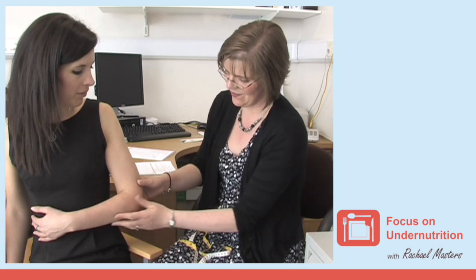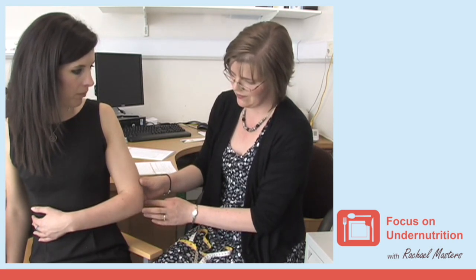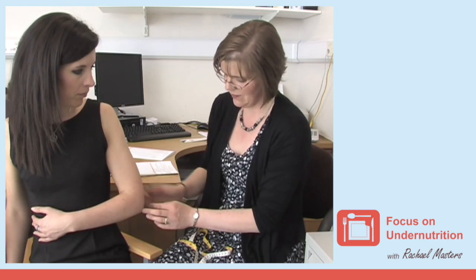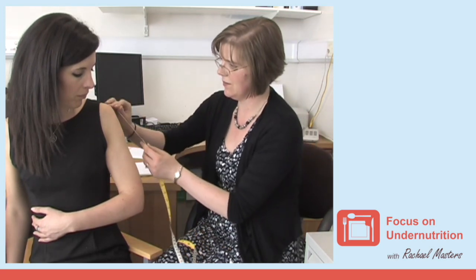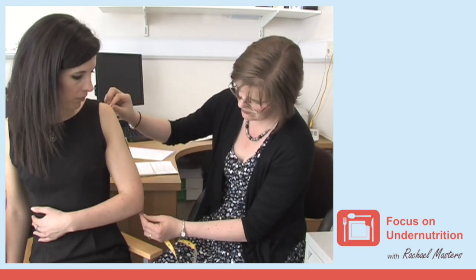To determine a mid-upper arm circumference, ask the person to bend their arm to a right angle. Always use the same arm for future measurements. If someone has an affected arm, for instance following a stroke, then use their non-affected side. Measure to the nearest half centimetre the distance from the bony protrusion of the shoulder to the point of the elbow.